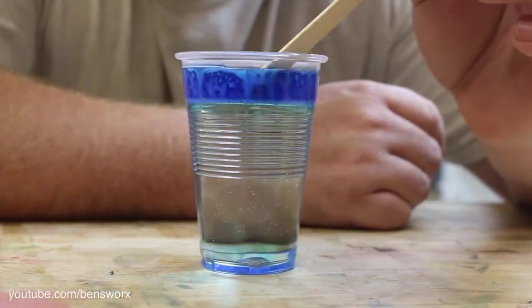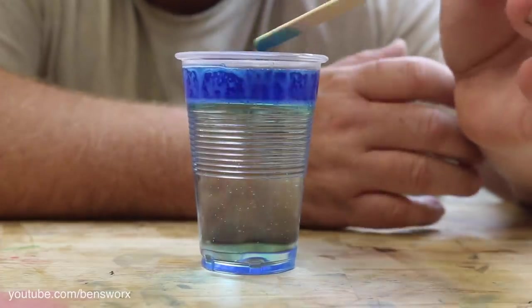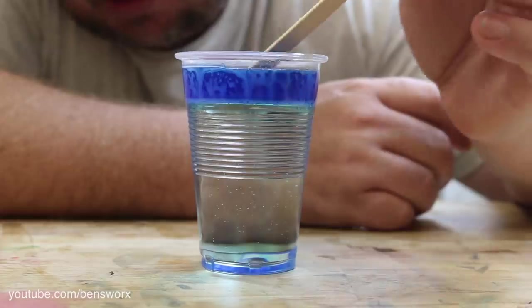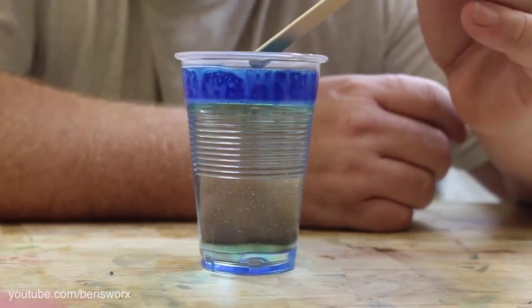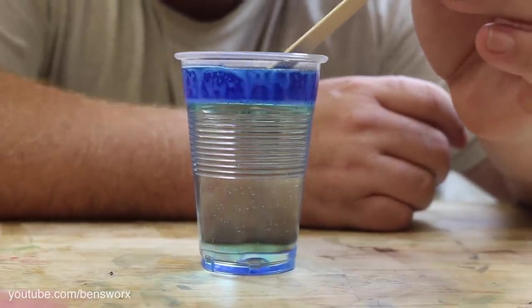So it looks like we've got two completely different outcomes. The first one, when you mix the water fully into the resin, it'll cure just fine. But the second time, when you just pour it in, it'll all come to the top. I guess that's good to know in case you accidentally spill water in resin — if you don't mix it in, it will rise to the top, that way you can get it back out again.